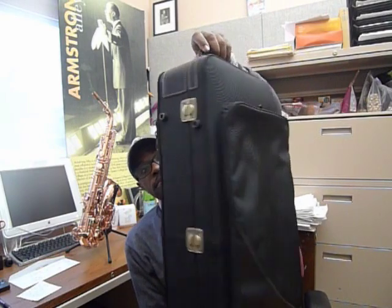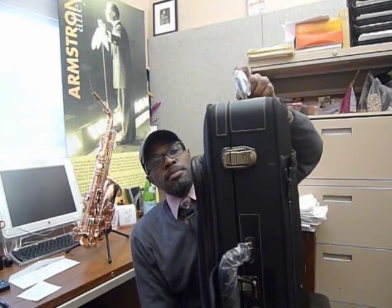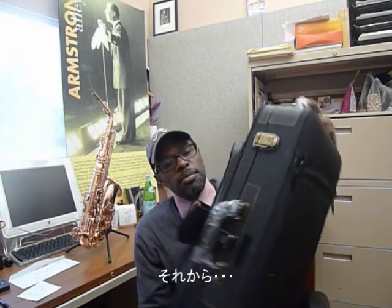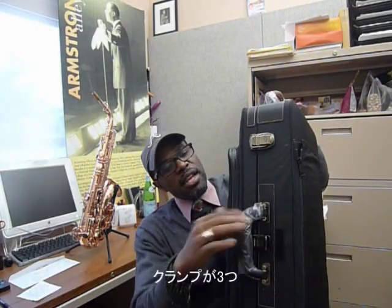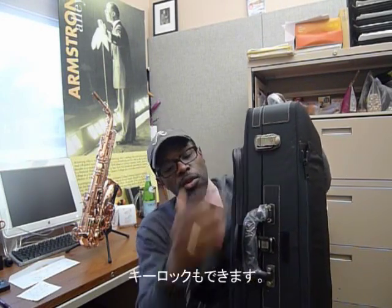Here it is. You can see it's thinner, slim lined. It's beautiful. They have a pouch in the front, so of course you can put music in here, neck strap, reeds, or what have you. I think that's really beautiful. It has three clamps — clamp here, middle, clamp here — and it also has key locks.